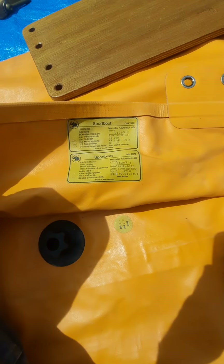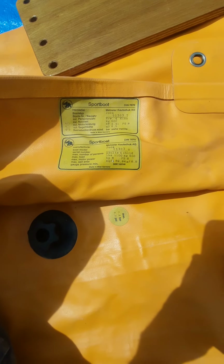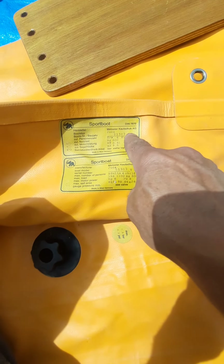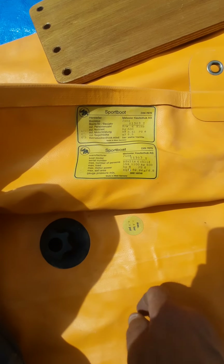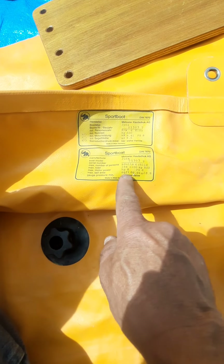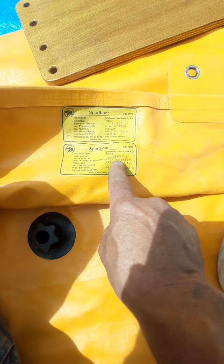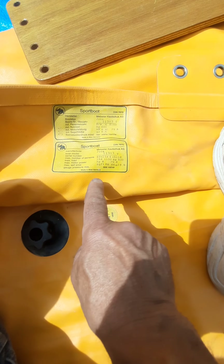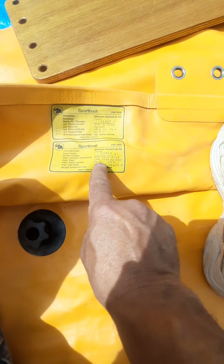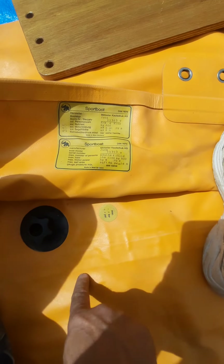Here's a document label on it. It's got a DIN number 7870 — Sport Boot, sport boat, Juca. Adults four and a child, five hundred pounds, six horsepower. Made in West Germany.